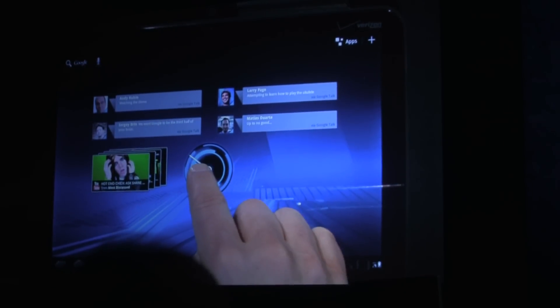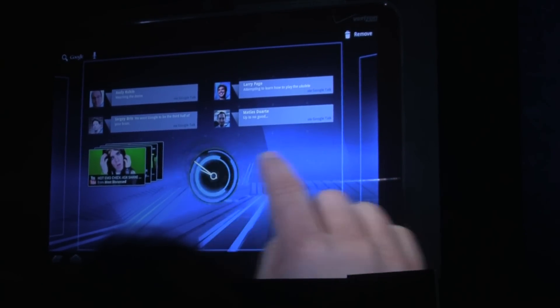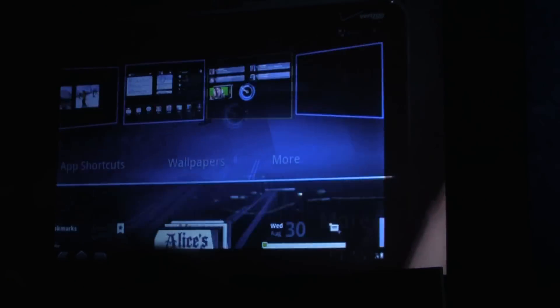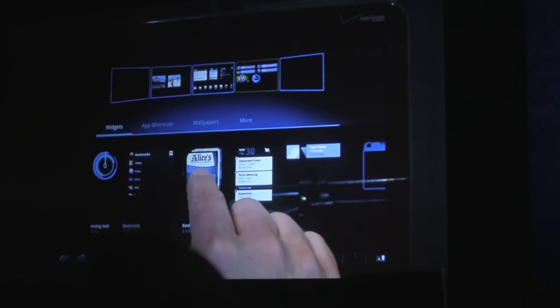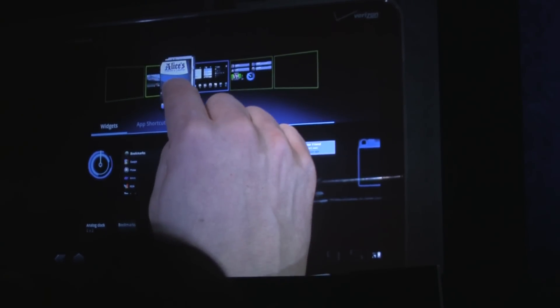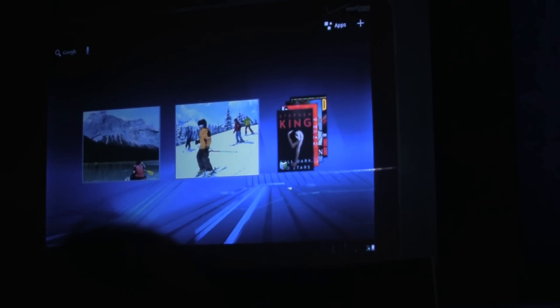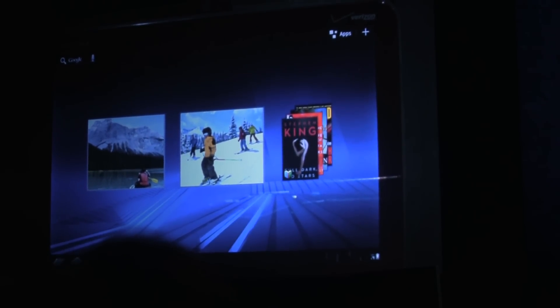If I want to move it, I can pick it up and drag it where I want. Let me add another widget — in this case a books widget. This widget shows me the books I've purchased from Google eBooks and gives me quick access to what I'm currently reading. It's kind of like a virtual nightstand. I could spend all day talking about just the home screen, but I want to show you some other apps as well.